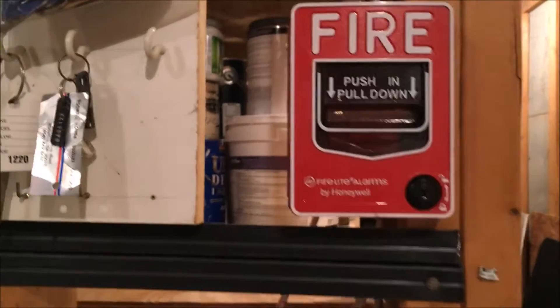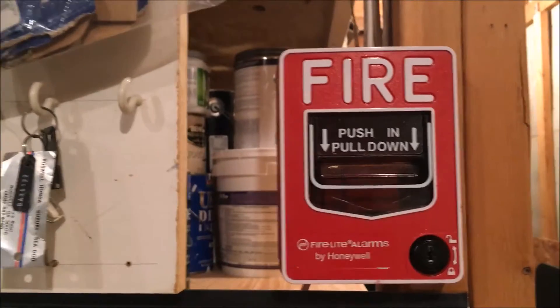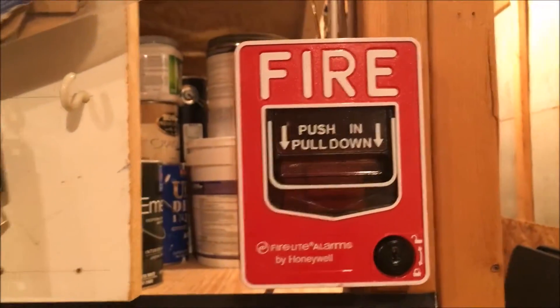All right, so this is going to be System Test 2, and I have a friend along with me named Kevin. Say hi. Hello.